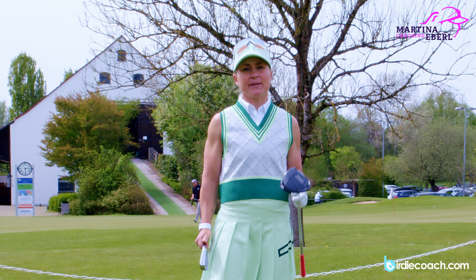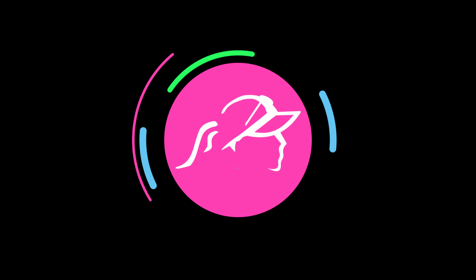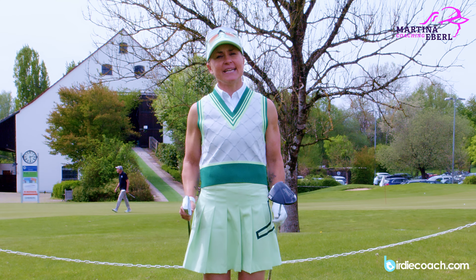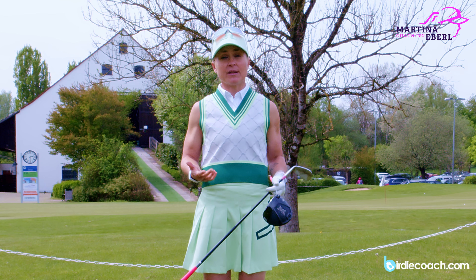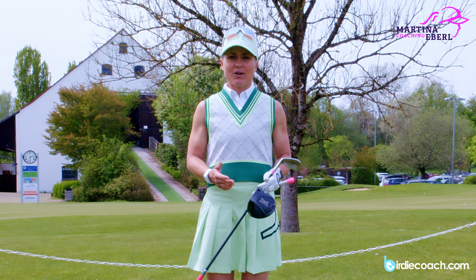Hi! Today we're talking about the difference between the driver and the irons. I can see a lot of amateurs are hitting their irons well and all of a sudden they're struggling with their driver, or the other way around. A lot of women are really loving their driver but really struggling with their irons.